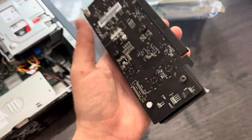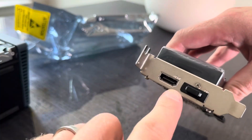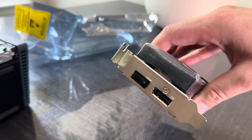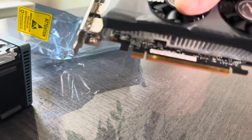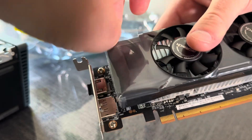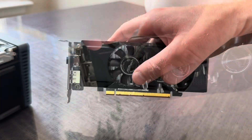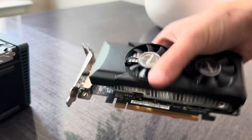That's pretty light. This is the HDMI port — we're not going to use it. I'm going to use DisplayPort. Then we take off this bracket and the plastic. It's a little bit thicker than I thought, but it should be fine.